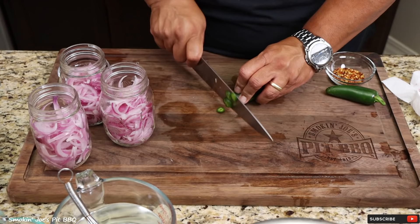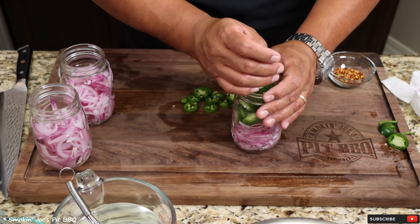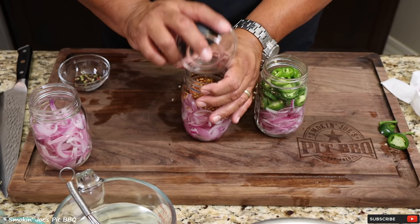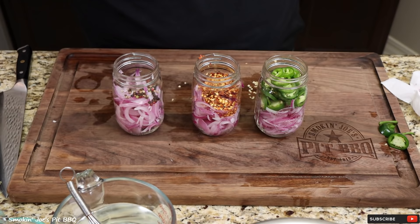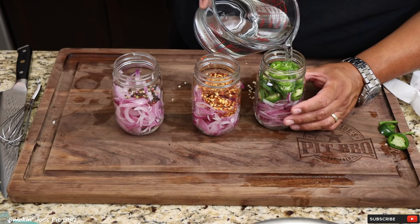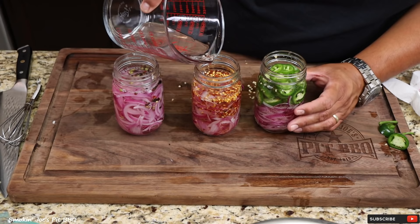I have a couple of jalapeños here — just going to cut some quick rings. On one of these jars, I'm going to add the sliced jalapeños. On the other jar, I'm adding a tablespoon of crushed red pepper. And on the third jar, I'm adding some whole peppercorns, about a tablespoon. We've got our brining solution right here — just go ahead and fill up the jars. Really simple recipe, and so delicious. Look at that, perfect every time.